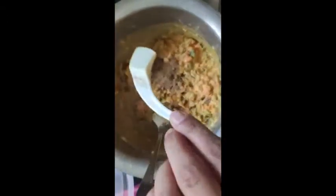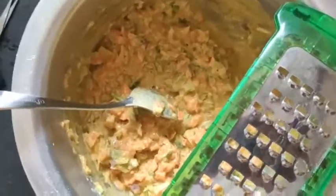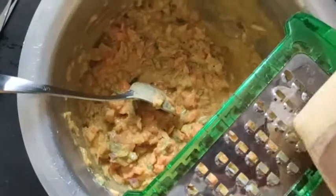Now add cheese — I have a mozzarella cheese. It looks good.